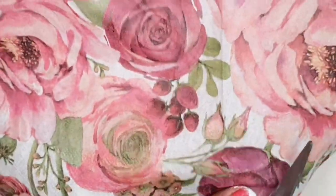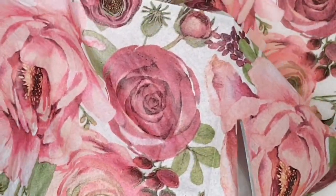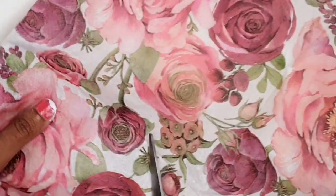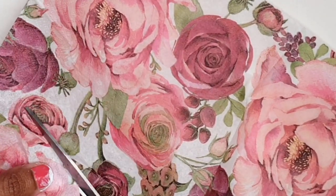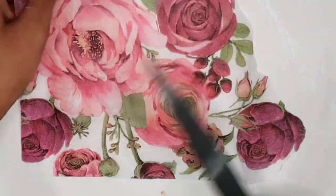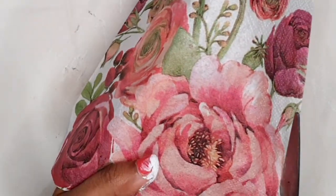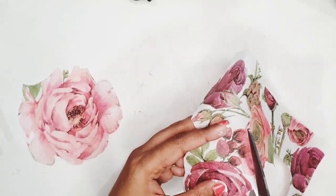Once I have this thin layer of printed tissue sheet, I'm going to fuzzy cut the roses from it. As the working surface area of our bottle is very small, I'm going to cut these flowers individually so that I can lay them out by overlapping them. While cutting, make sure you are very carefully cutting because the tissue layer is very very thin and the design might get ripped. I'm carefully cutting this beautiful big pink rose along its lines.